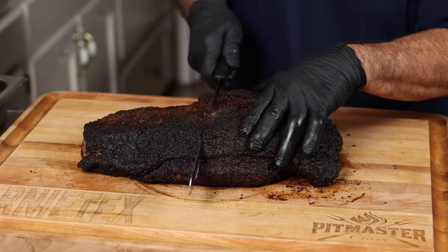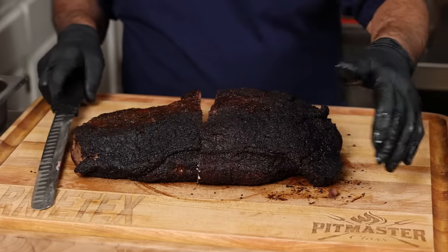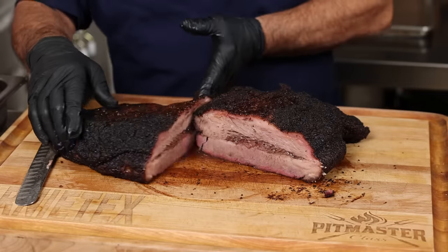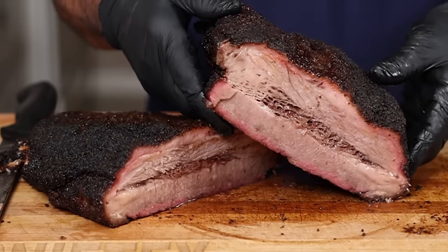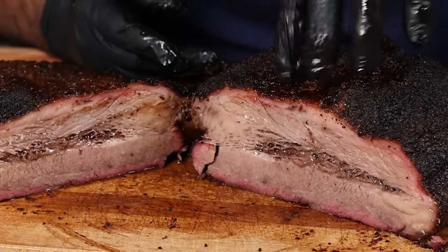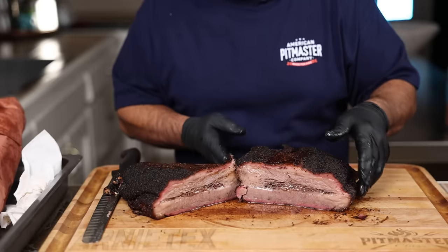This is a beautiful brisket. It's a Creekstone and we didn't trim anything, so I know it's going to have a little excessive fat. There's a good possibility that because we only cooked it for five and a half hours, all the fat that should have rendered out might not have rendered fully — but you can always trim the fat off, right? Let's make our first cut. It's soft and pretty moist — pretty juicy. Oh man, look at that — very, very moist. It has a nice little smoke ring. I didn't trim any fat whatsoever, and it did have a very thick fat cap up here. Smoke rings don't mean anything for flavor, but it sure does look cool.